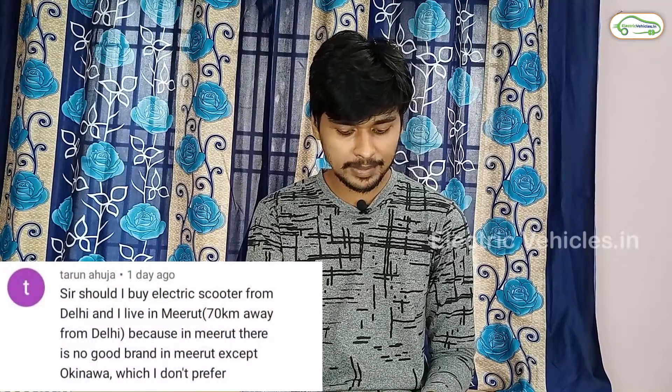The next question is asked by Mr. Tarun Ahuja: Should I buy an electric scooter from Delhi if I live in Meerut, 70 kilometers away? Sure, you can purchase any electric two-wheeler from Delhi. Moreover, electric vehicles in Delhi are much cheaper, especially the two-wheeler category, because in addition to the Fame 2 scheme subsidy the Delhi government provides state government subsidy also. Many famous two-wheeler companies are located in Delhi, so you can buy an electric two-wheeler there and use it in Meerut.